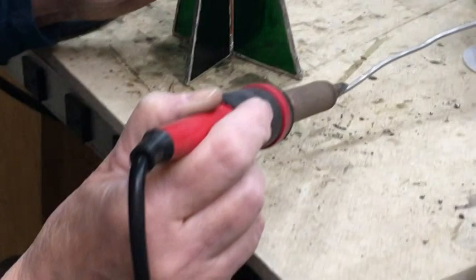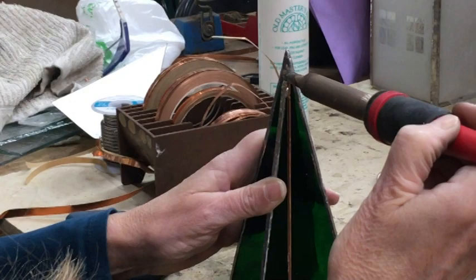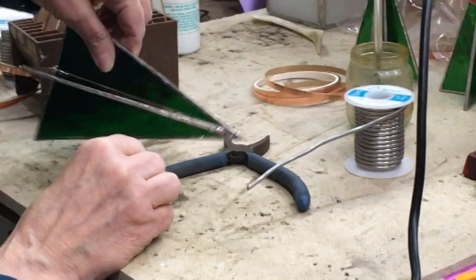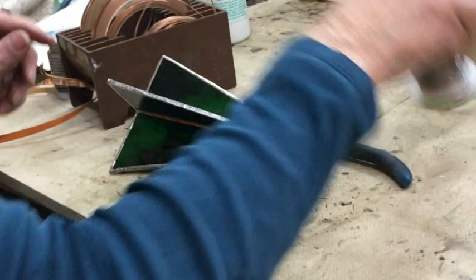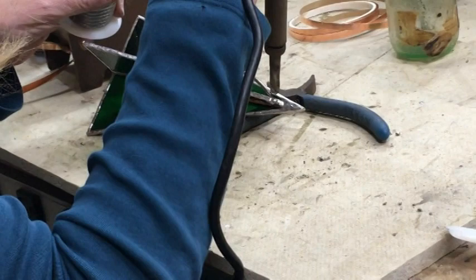When we were building them before and hadn't modified the pattern yet, we started tacking at the top because we were trying so hard to get them to be pointy. Now Jeannie leans the piece up against something to get it straight. With the legs on it, it's not wobbly — when she had it upright it seemed alright.